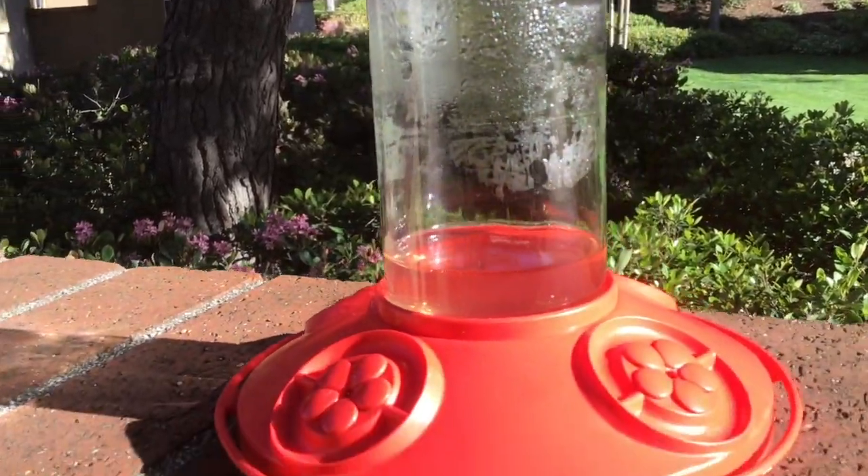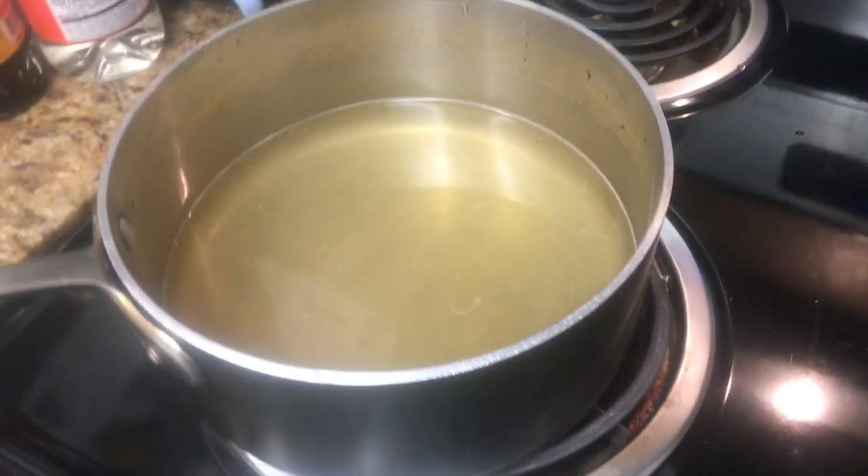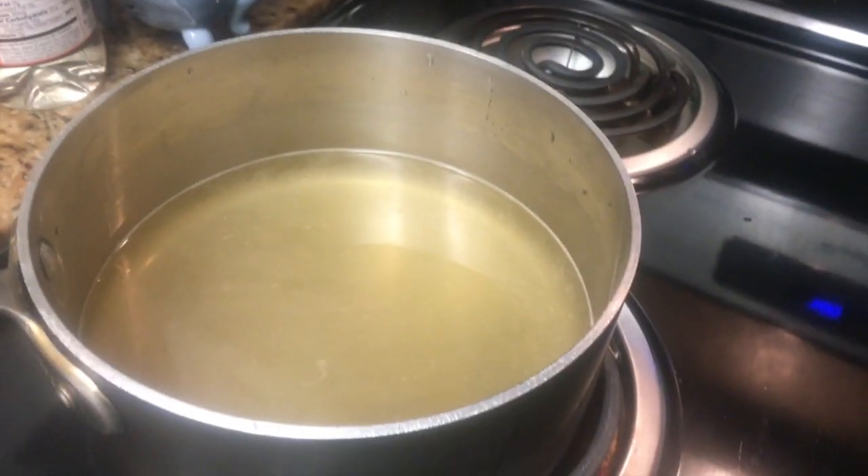It's going to be one part sugar, four parts water, and I'm going to show you guys how to do that now. We already started making the sugar water. You want to get a scoop of sugar to the rim of the measuring cup, dump it in, and then add four of those same measures of water. Then you're going to heat it up on the stove just so the sugar can melt into the water, and stir it up.